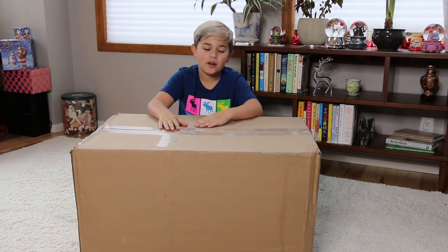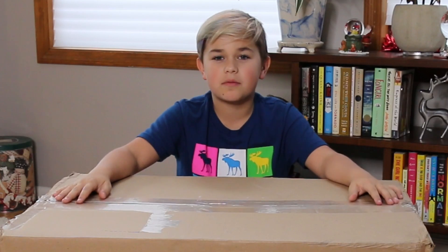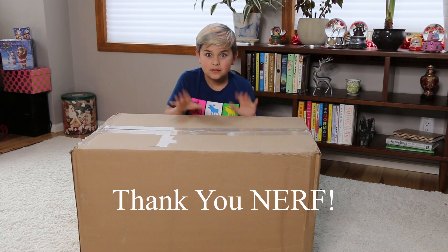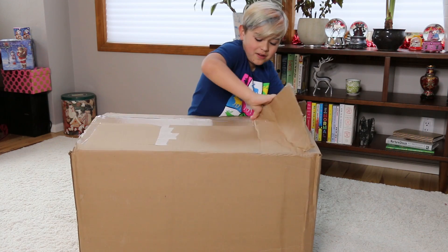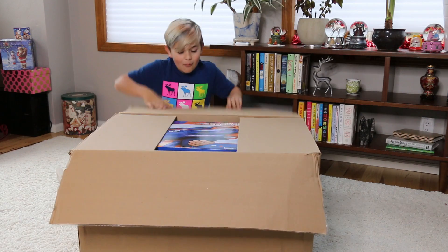It's Nerf or nothing! Hey guys, it's Otto. I'm back right here — I know you guys don't usually see me here, I'm usually recording video. But we're going old school, we're doing a toy review or something like that. Let's go ahead and open this box — we can use our super strength. There we go!